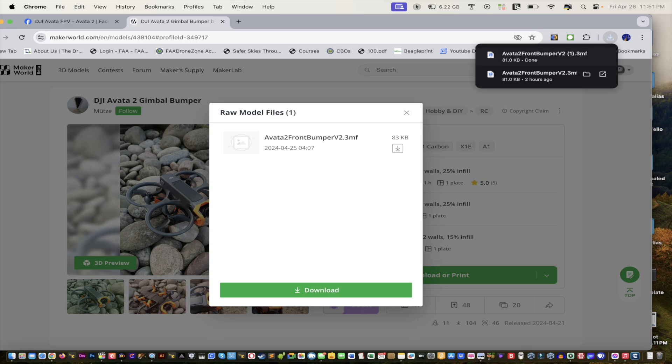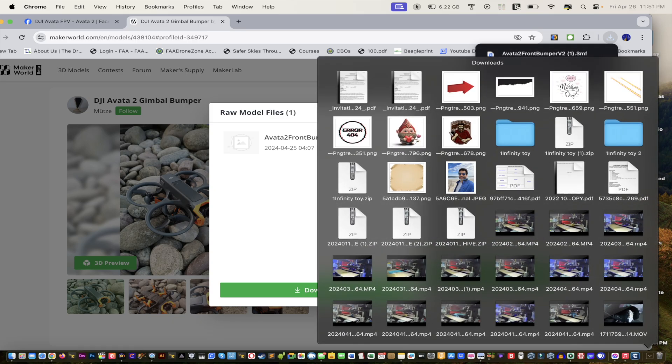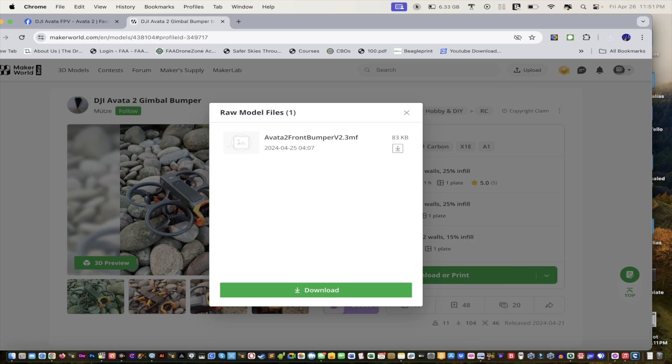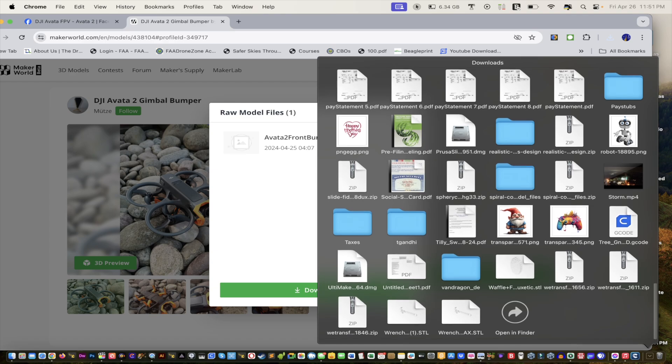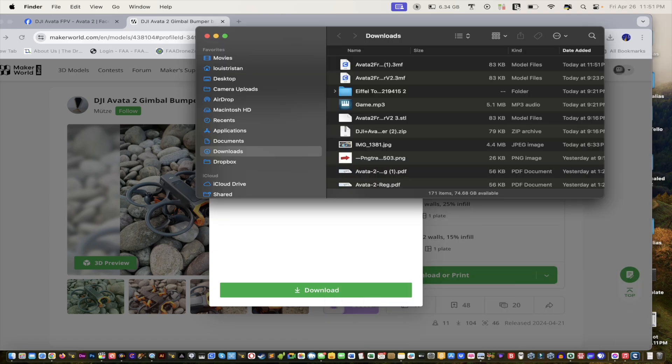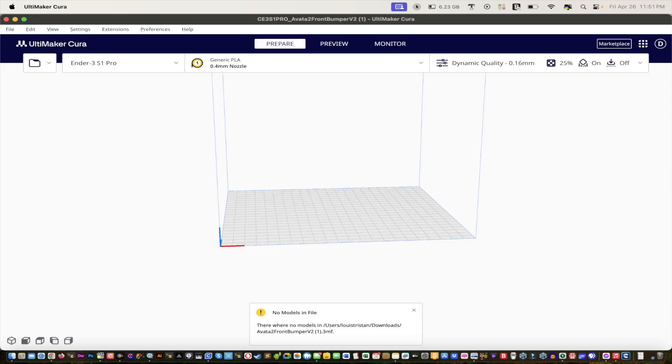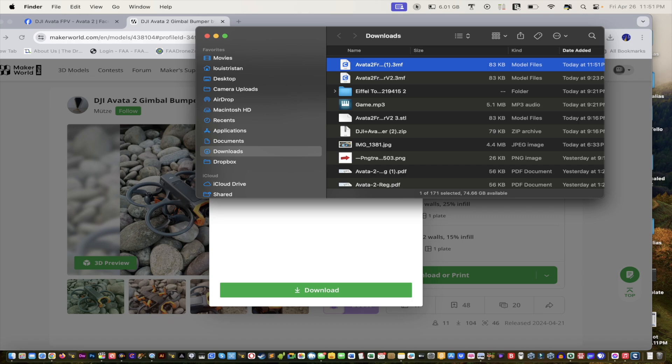I'll go into my downloads folder and grab the most recent file at the top. I'm going to drag it into Cura 5.7.0 — and it says 'no models in file.' They are there but they're hidden. So now we're going to quit Cura and move to a plan B.